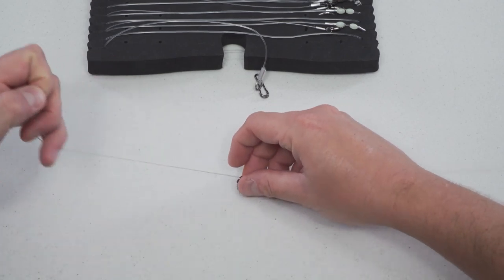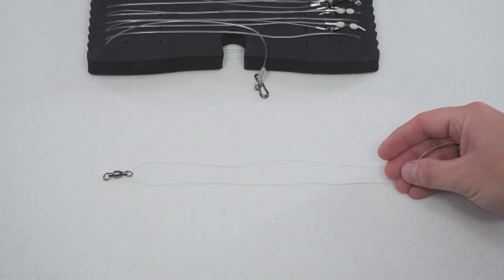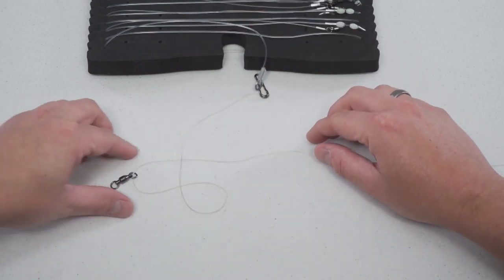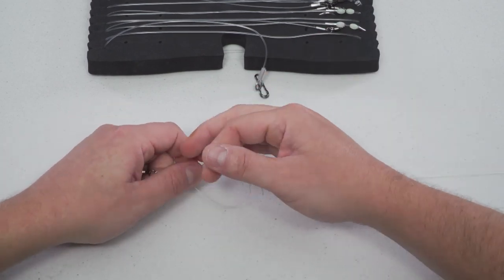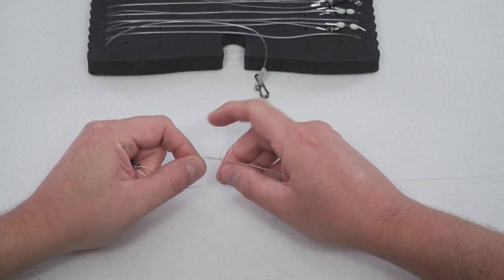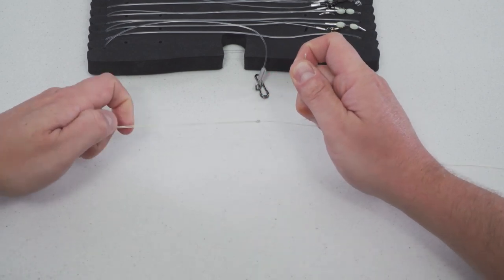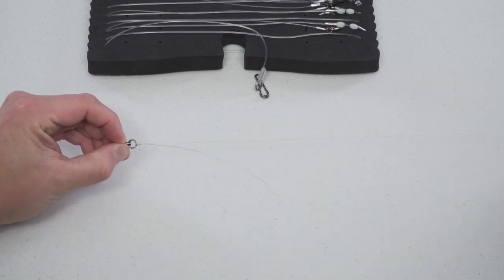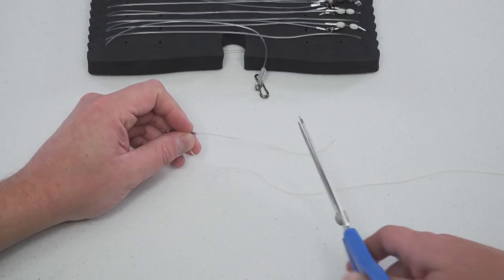Insert the line into the eye of the swivel or hook and make it parallel to the running line. Then bring the tag end over the two lines to form a loop. Lift up the loop and start wrapping the tag end around the two lines seven times. Now pull on the tag end to draw the knot closed. It's always a good idea to lubricate the knot before pulling it tight. Once the knot is tight, pull on the running line to close the loop. You can then snip the tag end off fairly close.